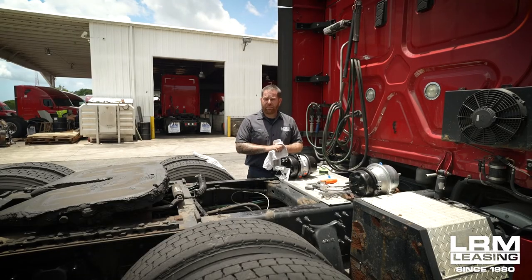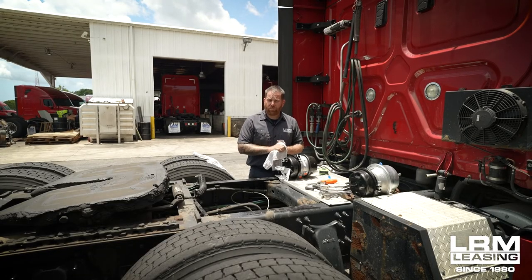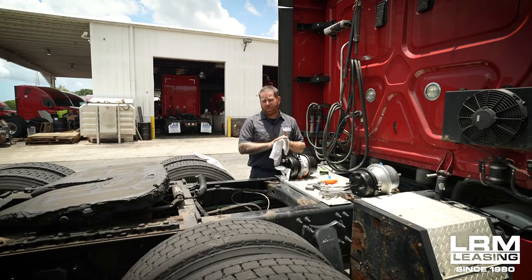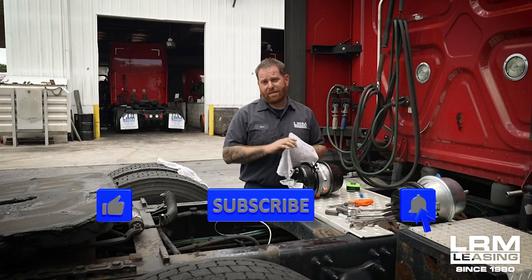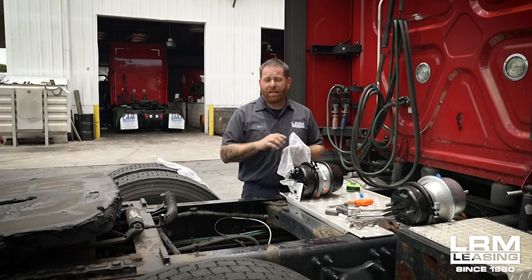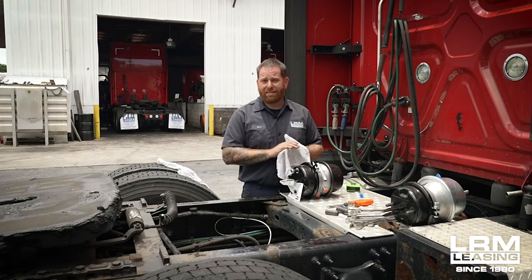Alright guys, I hope that these tips have helped. You get a better understanding on brake chambers, how to identify the difference between a 30-30 long and a 30-36 long stroke, and hopefully save you guys some money. If you guys liked what you saw today, please don't forget to hit the like button. If you have any questions or concerns, please leave a comment at the bottom and don't forget to subscribe. I'll see you guys at the next video. Have a great day.